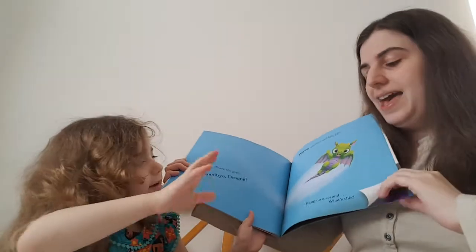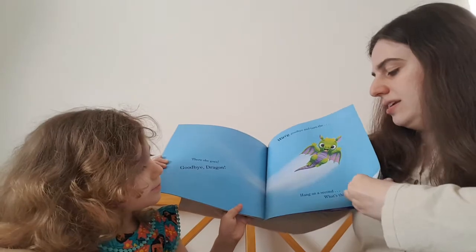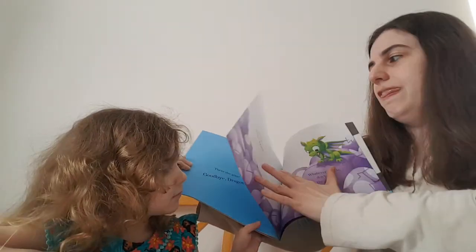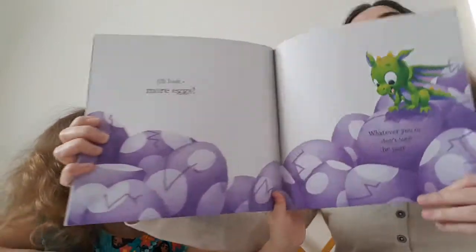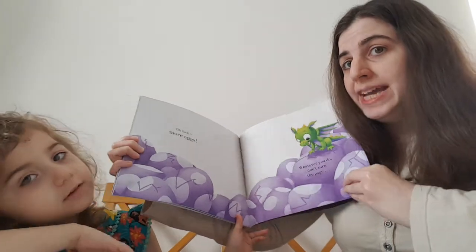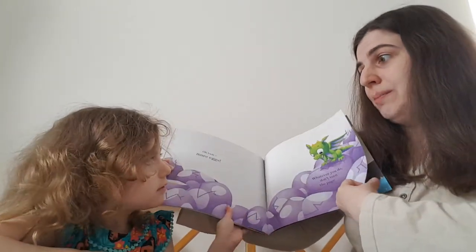Wave goodbye. Bye. And turn the next page. Hang on a second. What's this? Oh no. Look, more eggs. Whatever you do, don't turn the page.